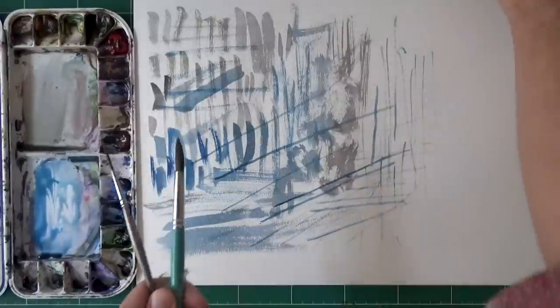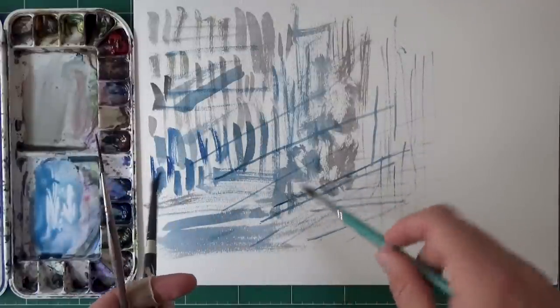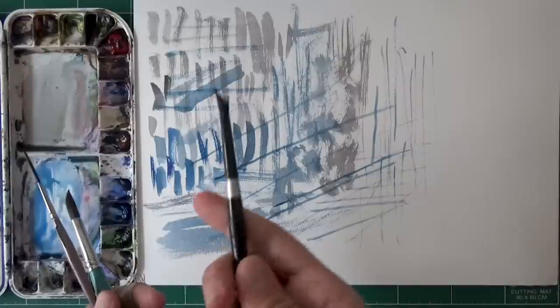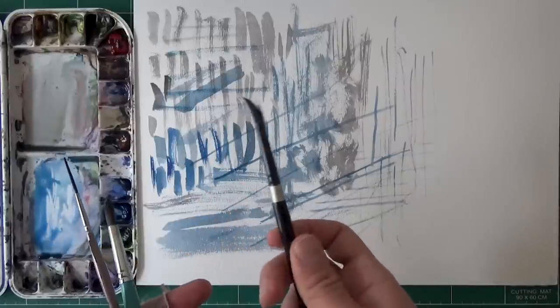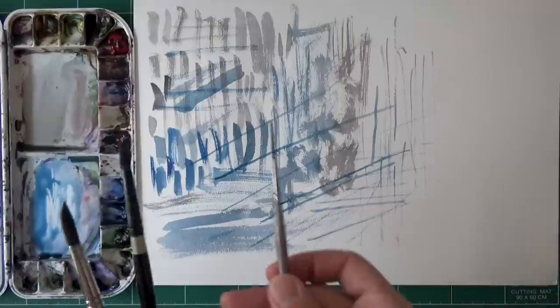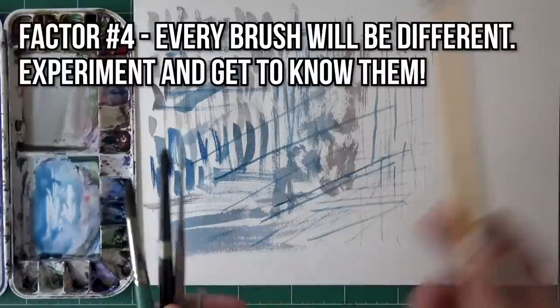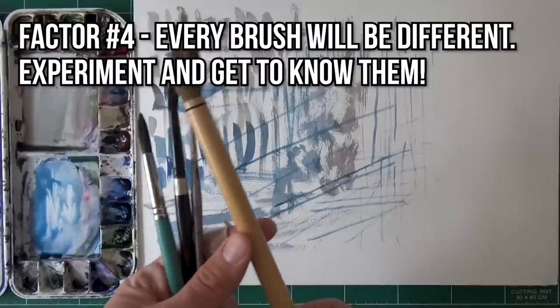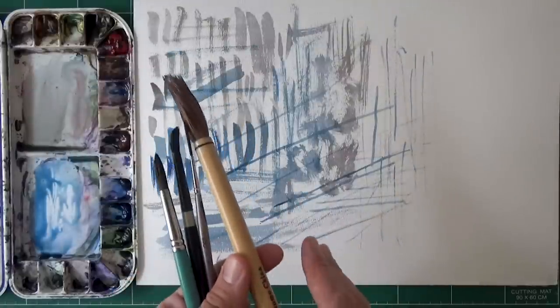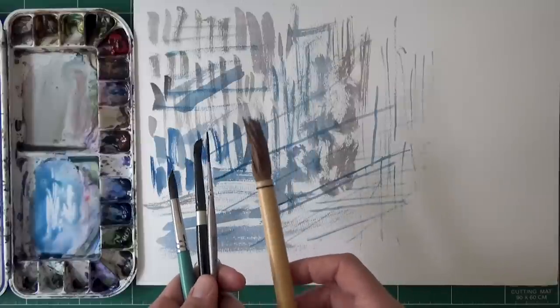Let me show you my brushes. I've got this one that has a little more spring to it. The silver black velvet brushes are a little more soft. This regular brush just has a very small group of hair. So these will all function very differently. I also have the bamboo brush, for example. These will all function very differently, and you have to take that into consideration.